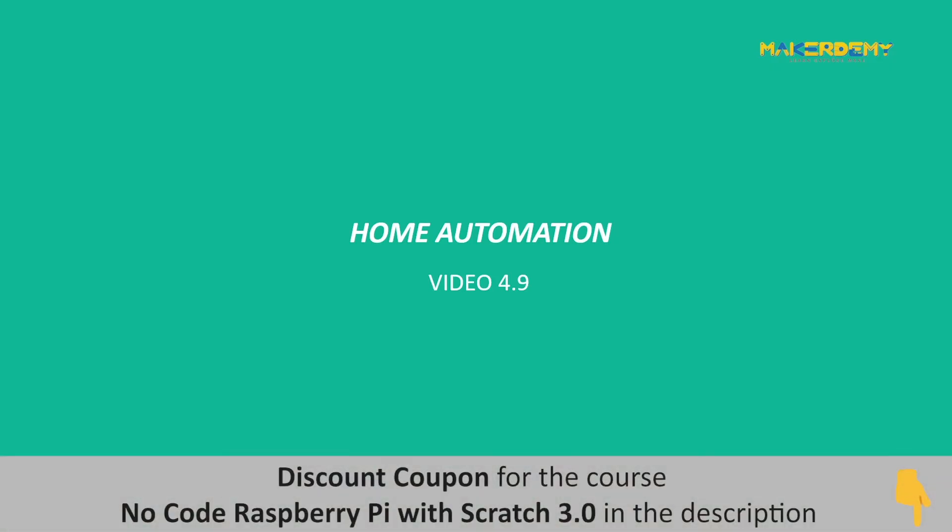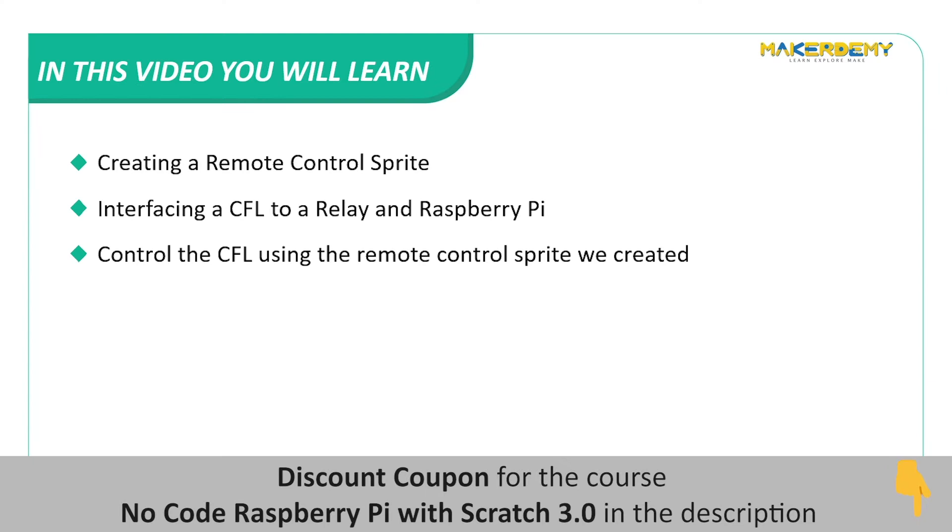Video 4.9: Home Automation. In this video, we will cover the following topics: creating a remote control sprite, interfacing a CFL to a relay and Raspberry Pi, and controlling the CFL using the remote control sprite we created.